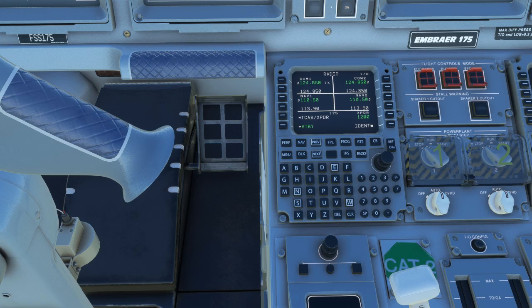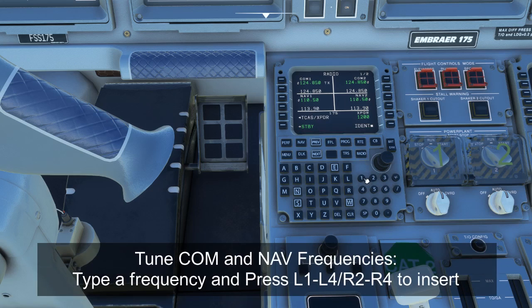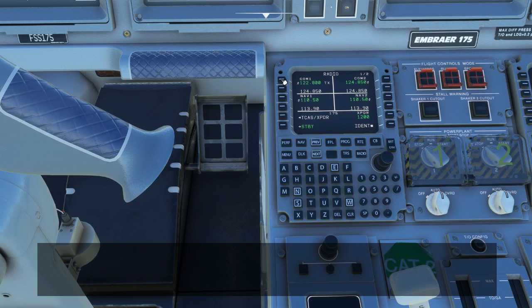By default, the radio page comes up. We can select different COM and NAV frequencies directly on this page by simply typing in a frequency we need, such as 122.8, and placing them either on the standby field or the active field. The top green one is the active field. We can put something directly on the active field, and whatever's active now will get copied to standby, or we can put something in standby temporarily and later switch it to become the active.